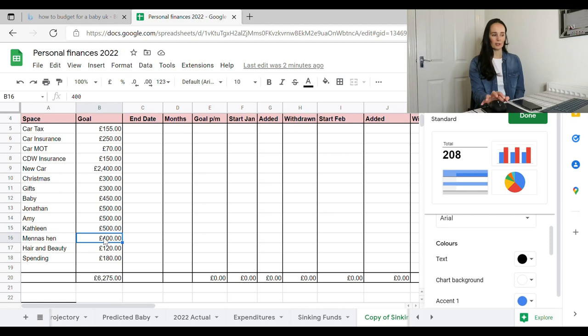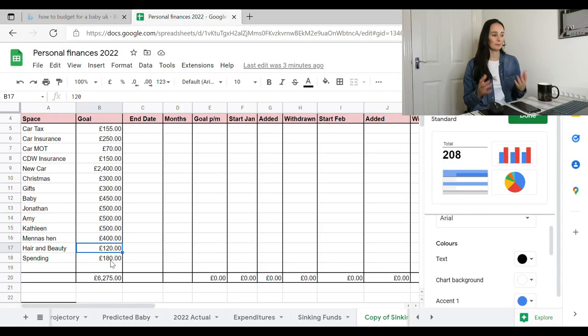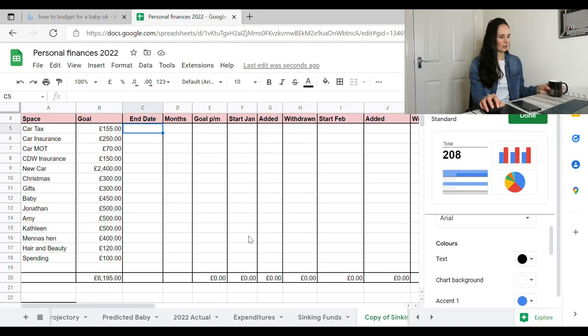I've got one hen do planned for 2023 so I'll start saving for that — I've already got £100 and the goal is £400. Hair and beauty: I don't get my hair done very often, probably every five or six months. I let it grow as long as possible, and when I need my eyebrows re-sculpted I'll get HD brows done and then maintain them myself. Spending money I've set at £180, but actually I'm going to take that down to £100. This is an overall goal — what I'd like to see in that account at the end of the year.